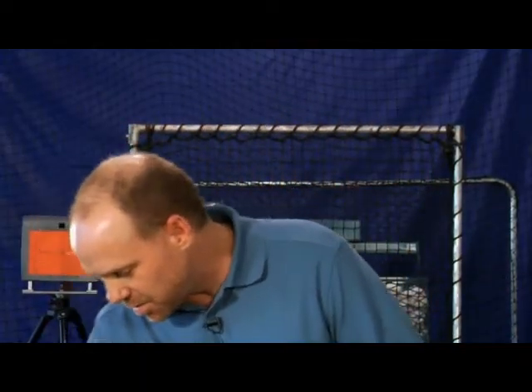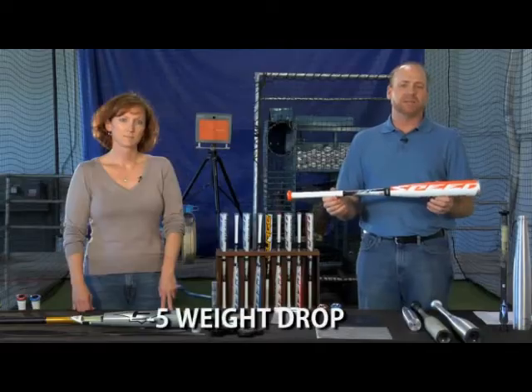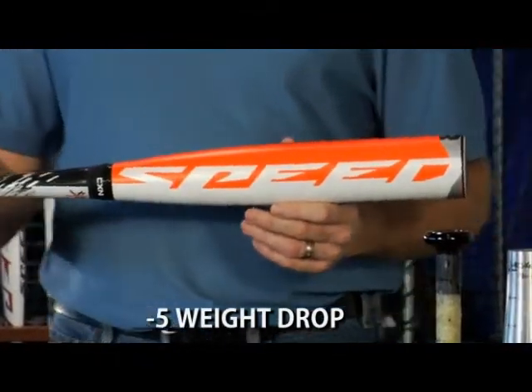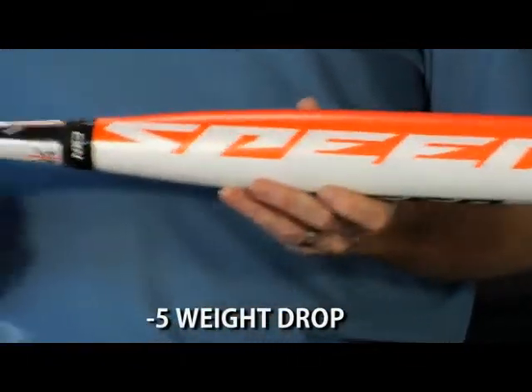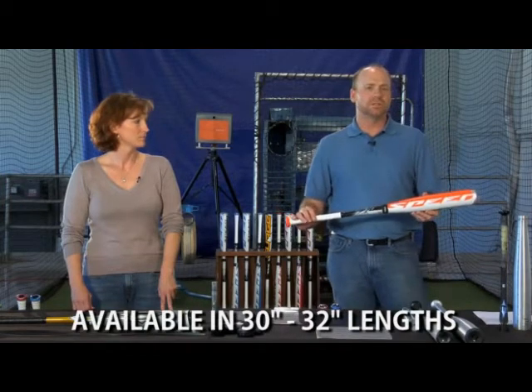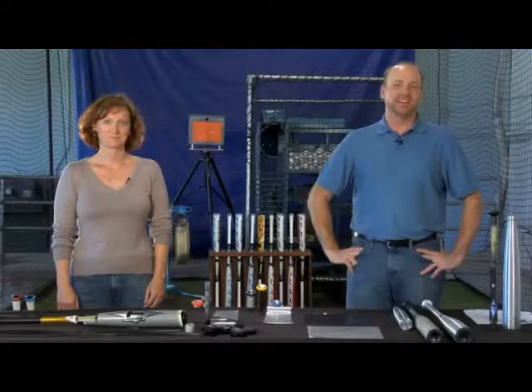And lastly, we offer one more Senior League Bat: the BSS 15XL. This is a minus 5 weight drop — same great features as the minus 10 and the minus 8, but this time with a minus 5. The size run on this is 30 inches through 32 inches in length. So on behalf of all of us here at Easton, thanks for swinging Easton Bats, the best bats in the game.